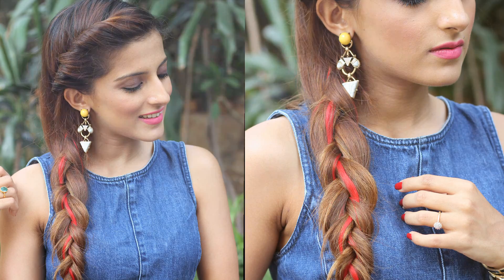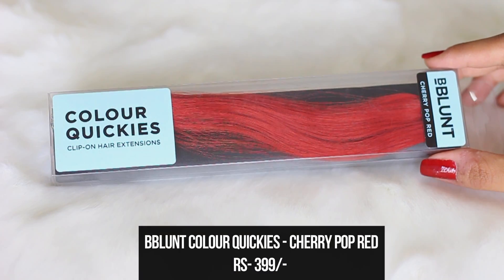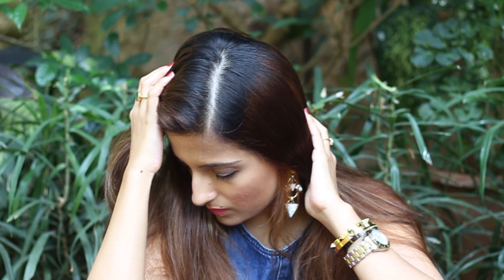For the second hairstyle, I'm going to be using the Color Quickie in Cherry Pop Red. This is a really fiery, vibrant red which gives a really nice bold pop of color. So take a side parting for this one.